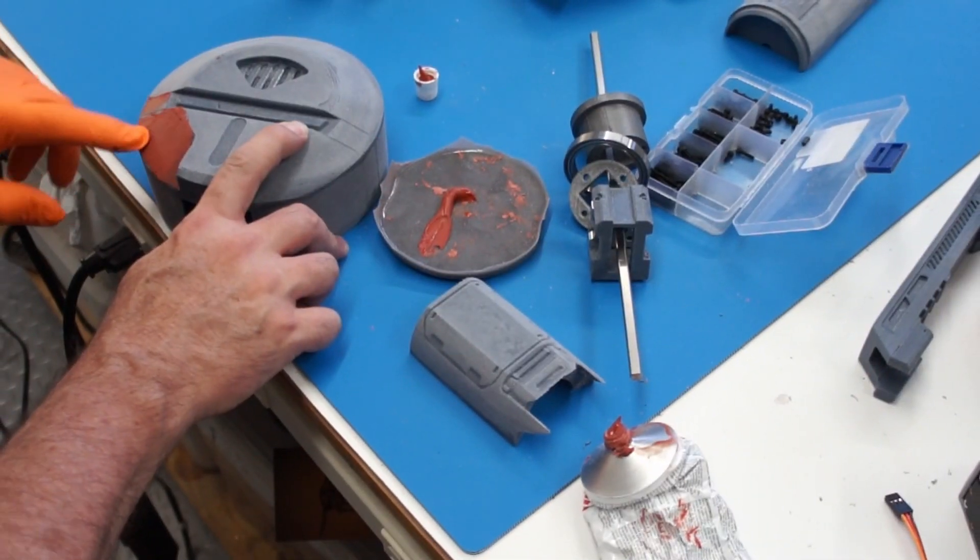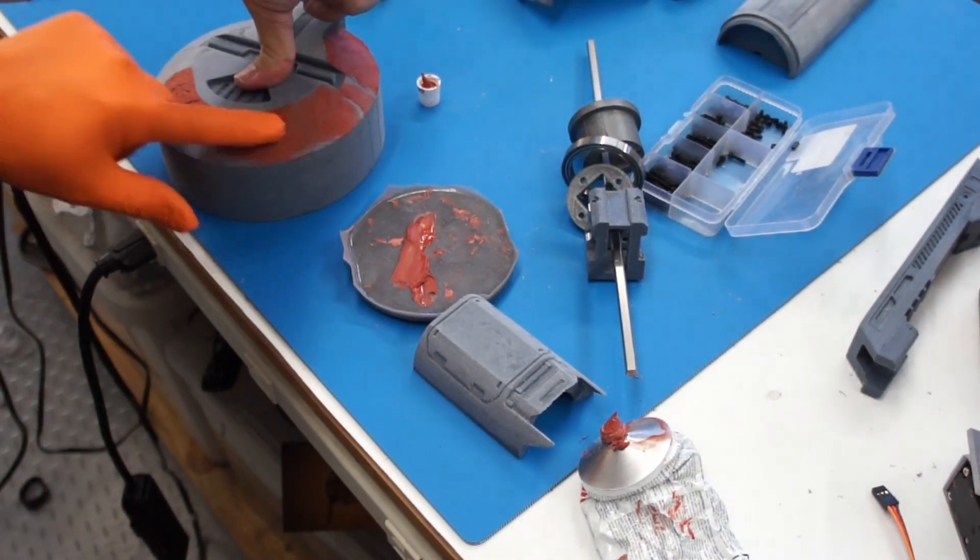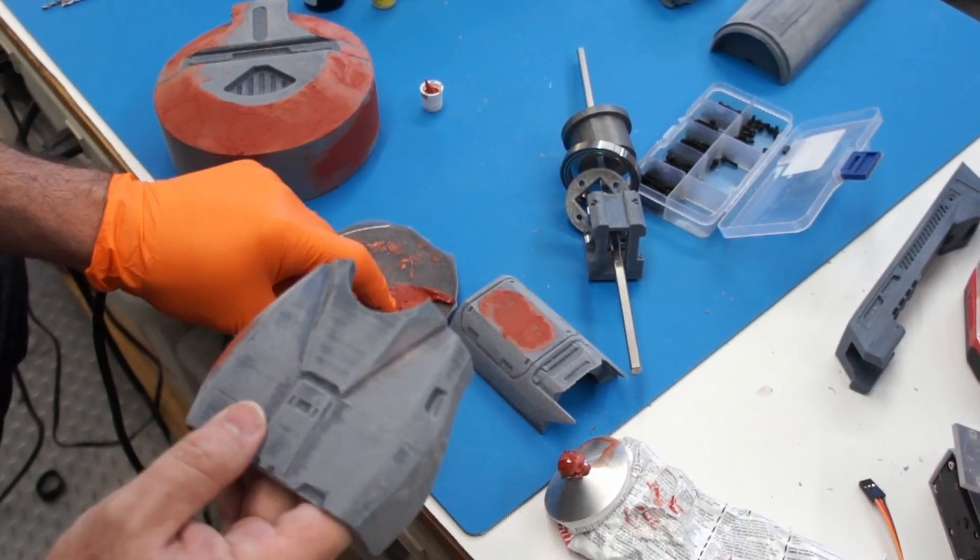Now it's time to finish off the 3D printed parts. You know the drill: filling, sanding, painting.